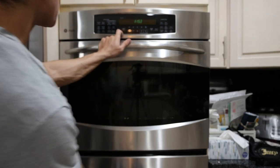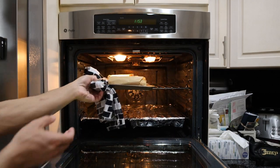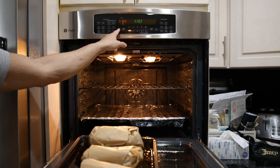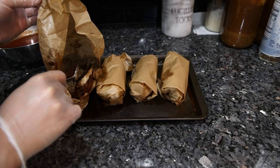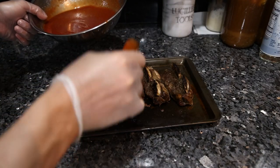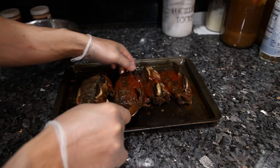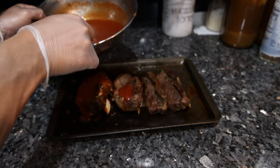Ribs have been going a couple hours and should be all done. We're going to put the oven on broil. We have our sauce — I'm going to spoon some over the top, just spread it around a little bit, flip it over, and I'm going to be a little more generous on this side because this is what we're going to put in the oven to broil.